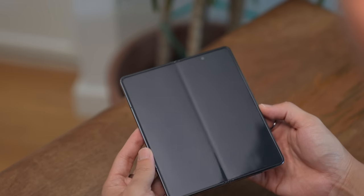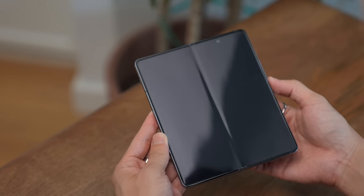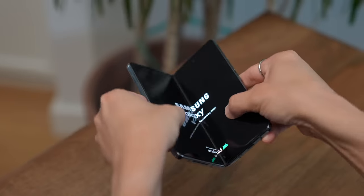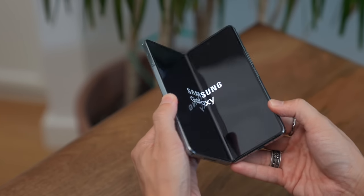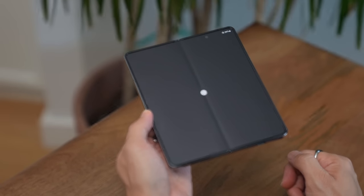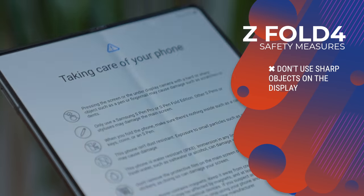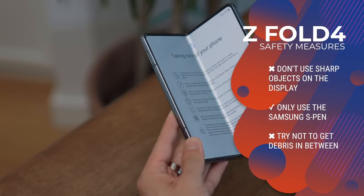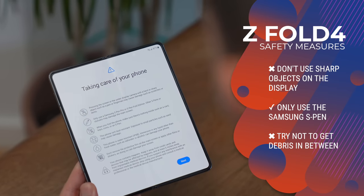I want to power it on before we do our first fold and unfold. It's always a strange feeling doing it for the first time. Some important things to keep in mind: don't press hard or sharp objects on the screen, only use the S Pen, and be careful when you fold it shut that there's no dust or dirt trapped in the middle because that could scratch the screen.